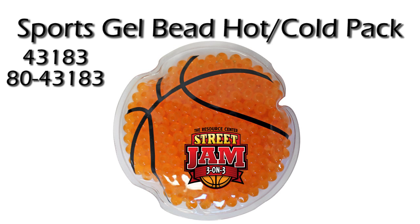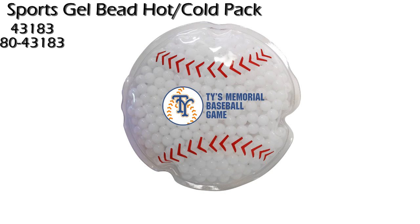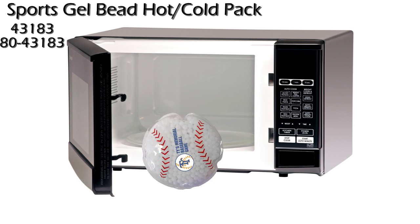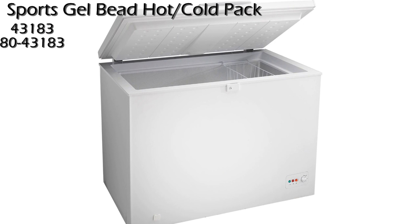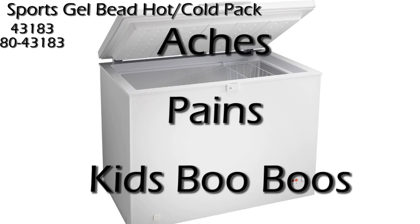The Sports Gel Bead Hot Cold Pack. These sporty gel packs can be heated up in a microwave to be used to relax sore muscles, or cooled off in a freezer to apply to aches and pains or kids' boo-boos.